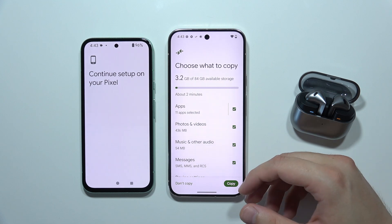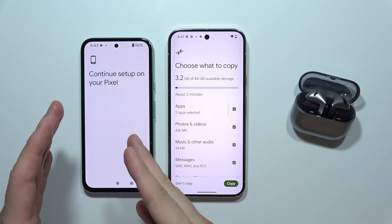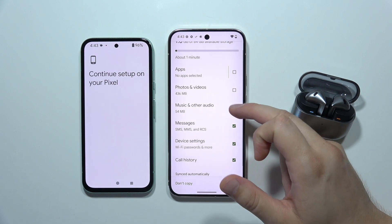Now we have to choose what you want to copy from the old phone. By the way, you are not going to delete data from this phone — you are only going to copy it, so it will still be available there. Select or unselect whatever you want.